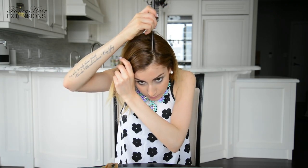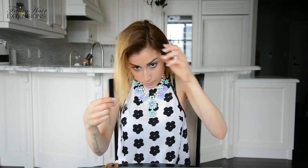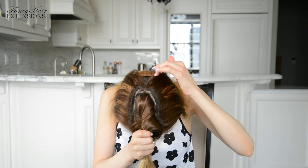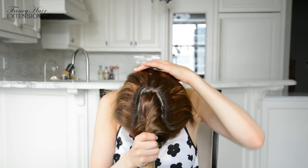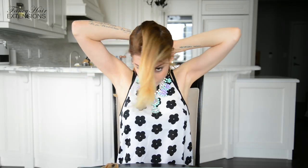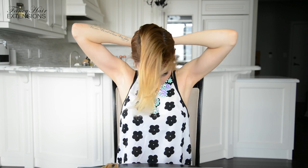Next, using the tip of the rat tail comb, partition your hair on both sides of the middle part. Each section should be about 2 inches in width. You also want to leave about 2 inches of hair out of the braids that will serve as a cover-up for your extensions. I have a hair extension weft placed at the crown of my head, and by leaving about 2 inches of hair down in the back and on both sides, my hair extensions should be covered up very well.